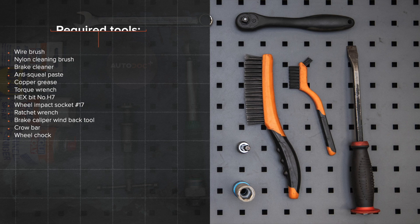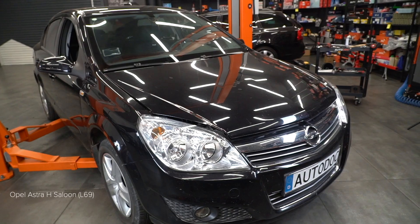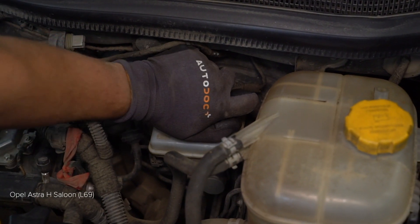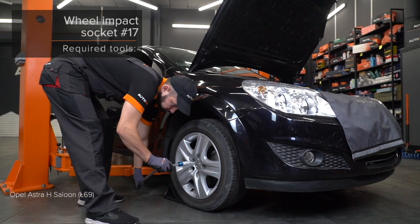1. Install the brake system. 2. Install the brake system. 3. Install the brake system. 4. Install the brake system to allow it to control the obedience by the normals of the nut.